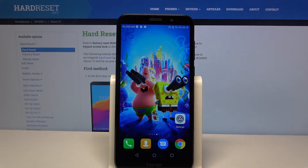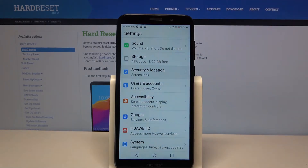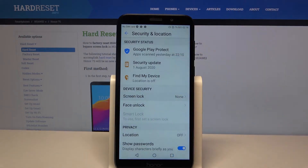Firstly, open Settings. Now scroll down and choose Security and Location. Then tap on Screen Lock.